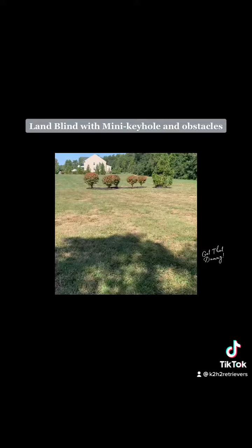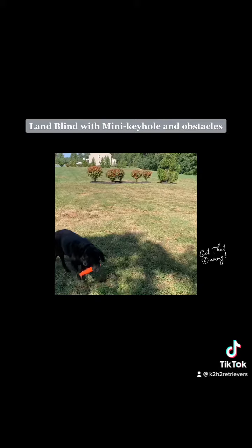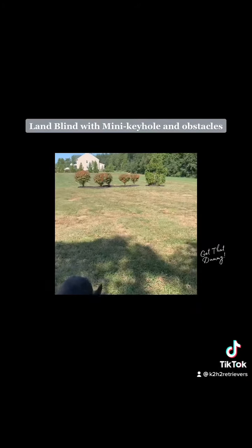Sorry about that — that's my older dog that's in the picture.